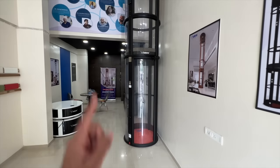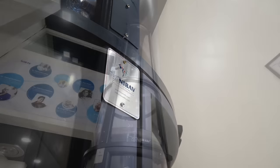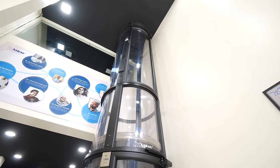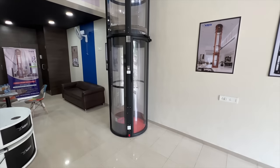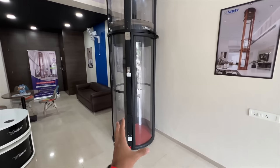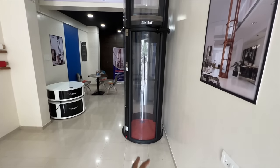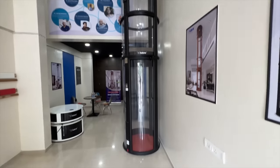Hi guys and welcome to another vlog. I am riding this — the Nibav Series 2 home elevator. Trust me, it is a work of art with a lot of tech going into it because, as you can see, it is actually freestanding. That's right, it is not supported by a wall. You don't have to dig a pit and you don't even have to screw it because it's a self-supporting structure.